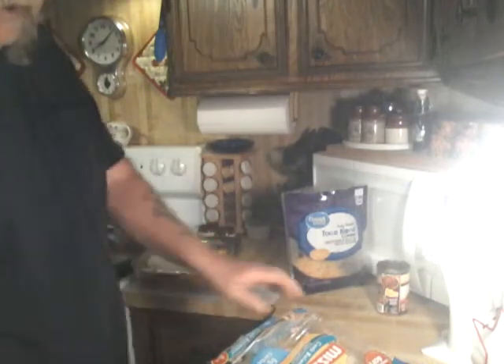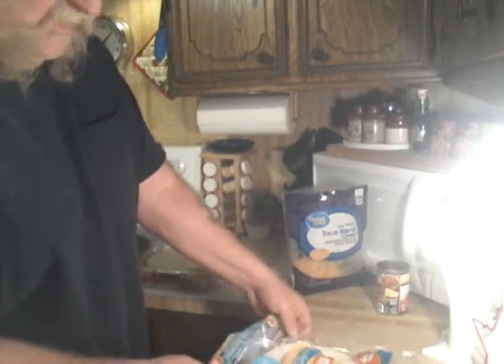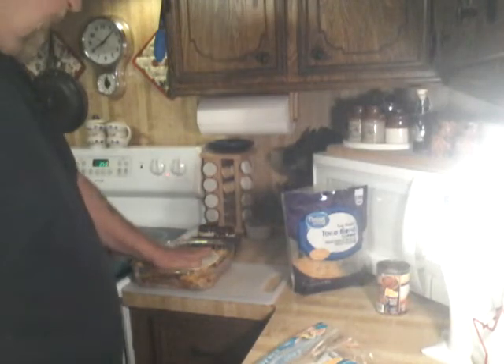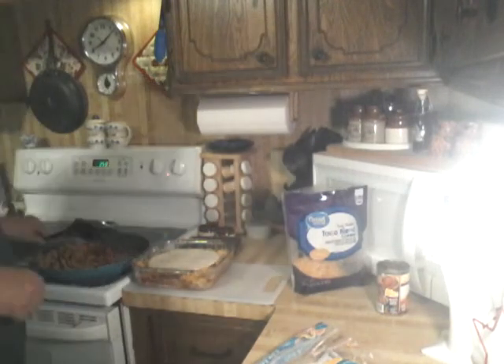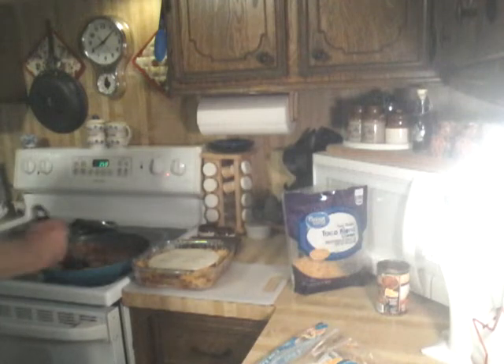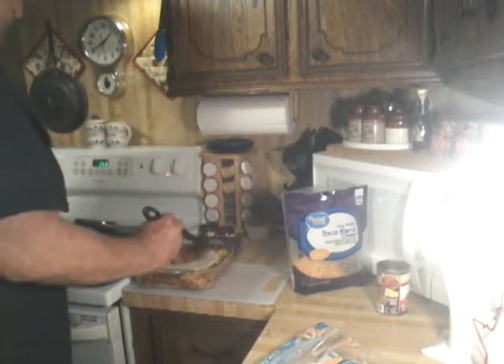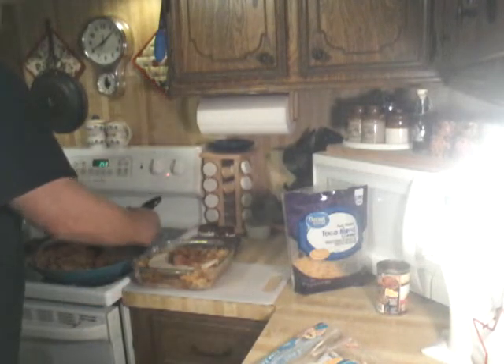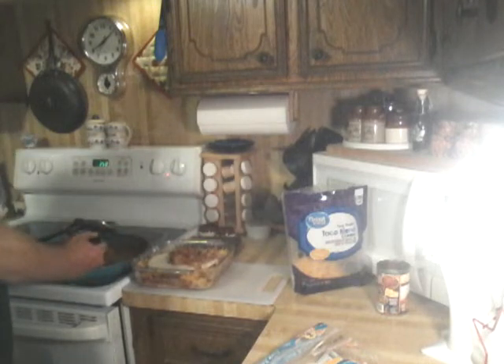Just so that you know — I didn't tell you — these tortillas that Grandma got, they're the low-carb tortillas. All right, this is going to be our last layer it looks like, so I'm going to wind up topping it all off with quite a bit of that cheese, which will be our top crust, so to speak.